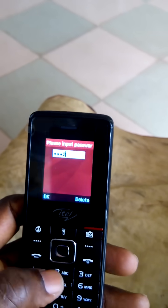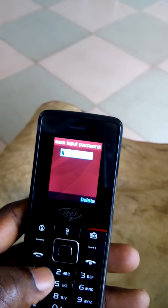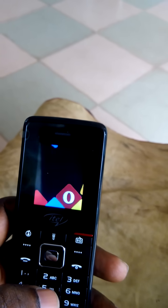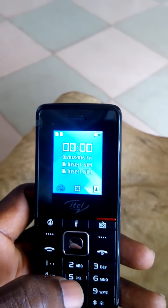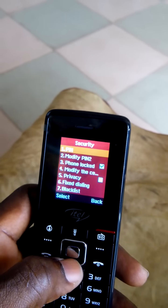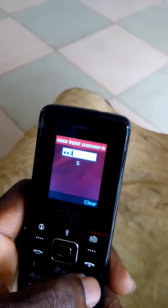Let's try one one two two — incorrect. Let's try the second original password code: one three one three. That worked! It has opened. So go to Settings, go to Security, go to Phone Lock, and unlock it using one one three three.